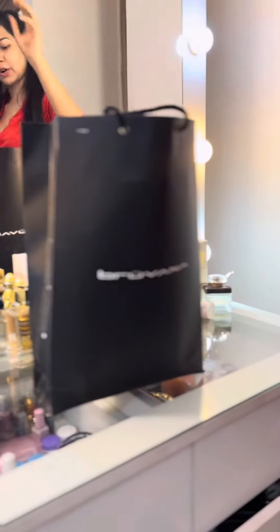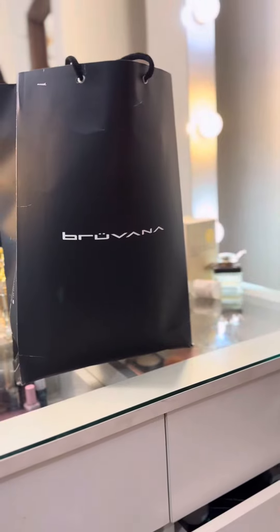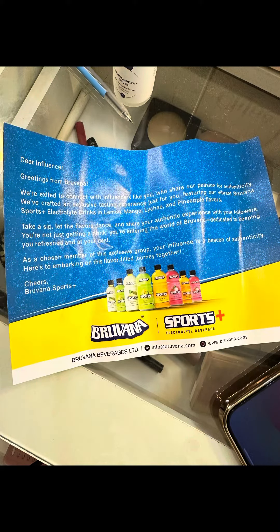Hello everyone, how are you? I got a pair of gifts, so I'm going to open this one. First of all, there is a greeting card.